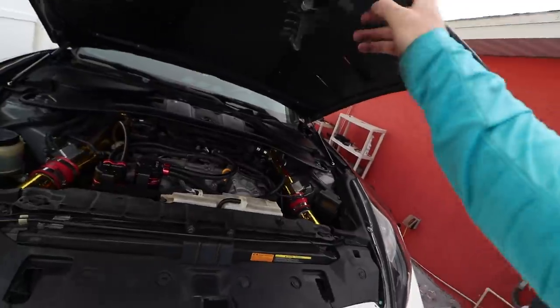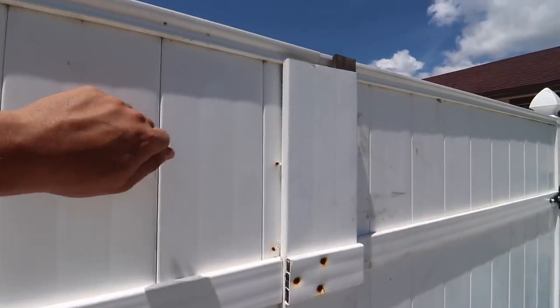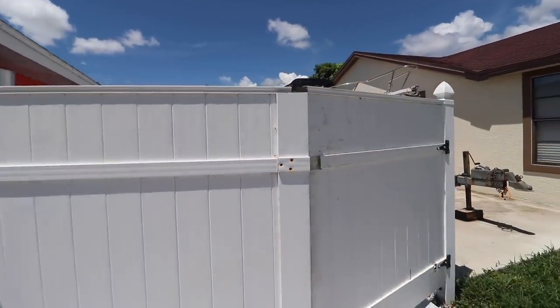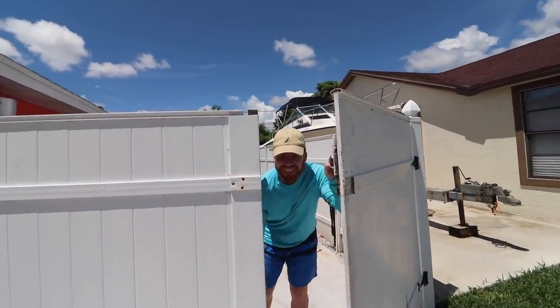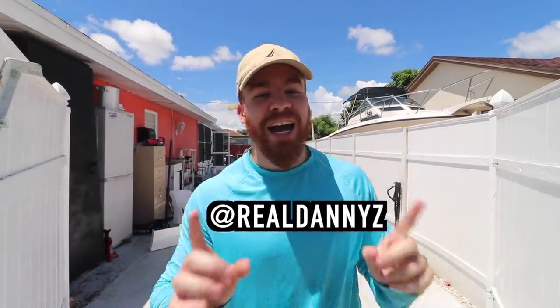Look how sick that looks. Oh my god. Oh, here we go. Welcome back to another Denny Z video. Today we have a big video — we've been waiting for this for so long. Behind me is the new body kit for the Nissan 370Z. It is here, and this is the review video.